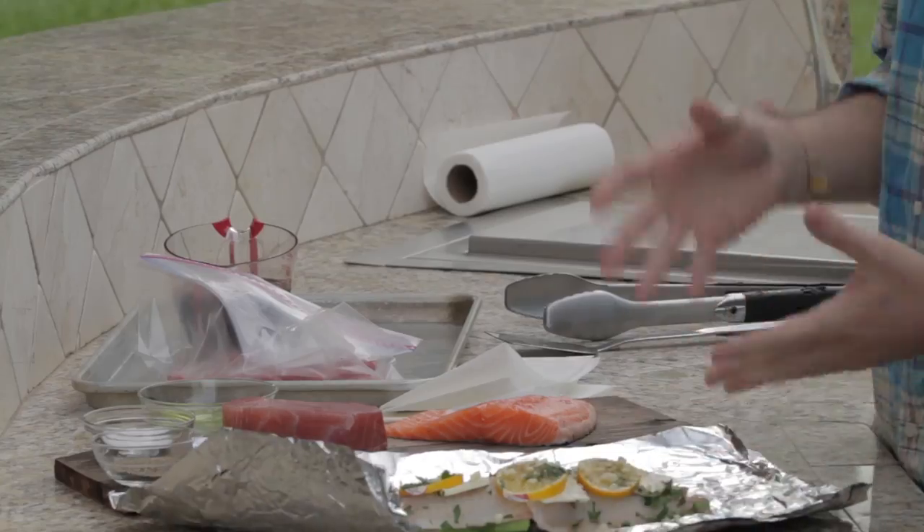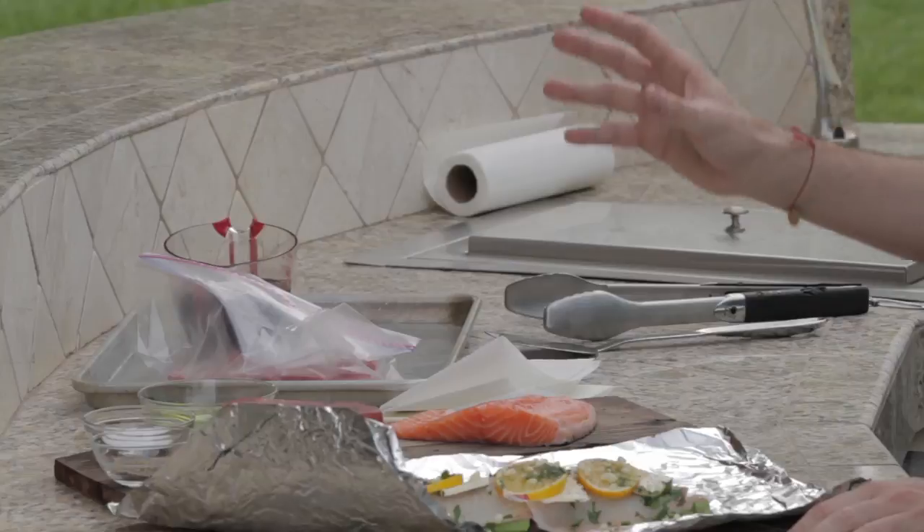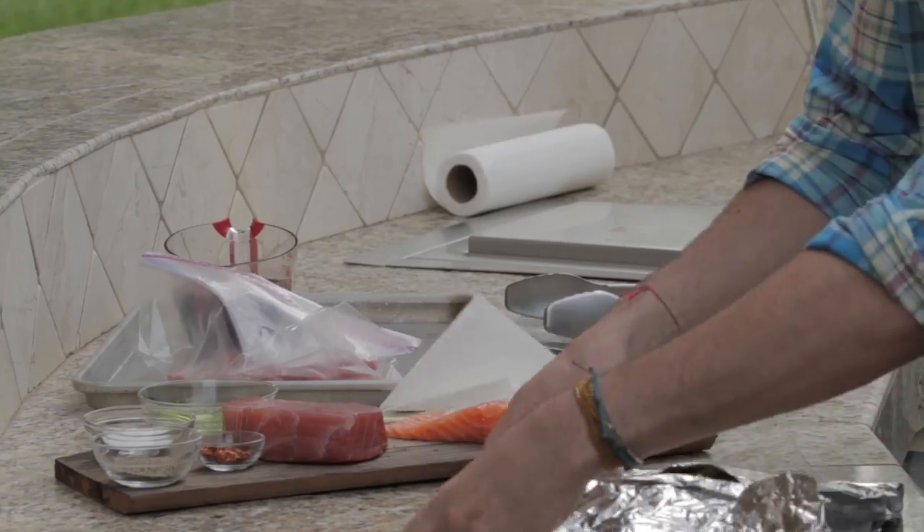For example, I have it here with some asparagus on the bottom, tilapia, a few pats of butter — you gotta have butter, everything's better with butter. Some slices of lemon, salt and pepper, and parsley. And that's it, so what we're going to do then is just wrap it up like so.